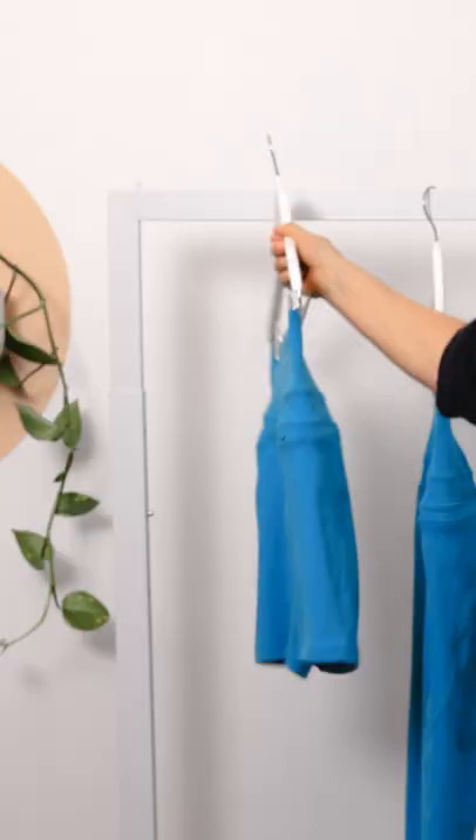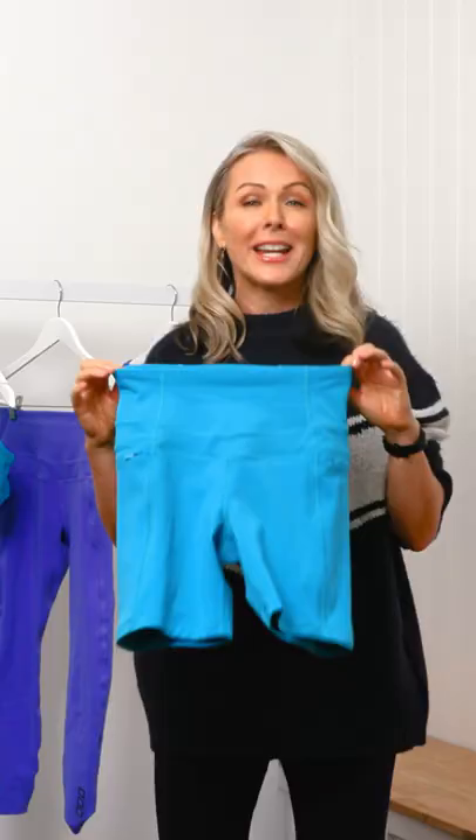It comes in two lengths: ankle biter and bike shorts. And as you can see, it has a really, really soft waist.